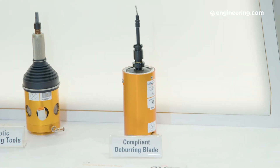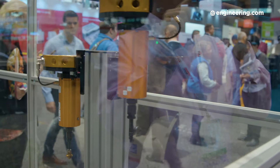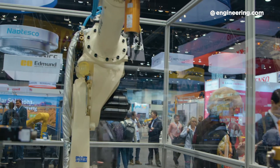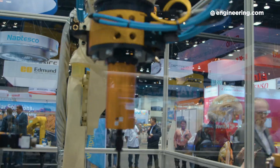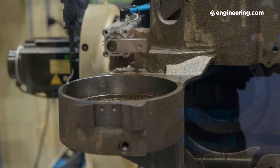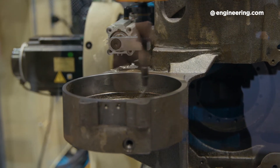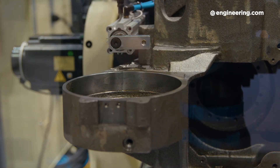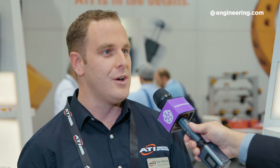As with all of ATI's compliant deburring tools, we have a range of motion. We have compliance built into the tool to compensate for variabilities in the process, so that in parting lines or flash or inconsistencies, we have that range of motion to compensate. We can control the force pneumatically — we can bear down harder on the part, we can take off less material, all simply by adjusting the air pressure. This makes a commonly used manual process really viable in automation.